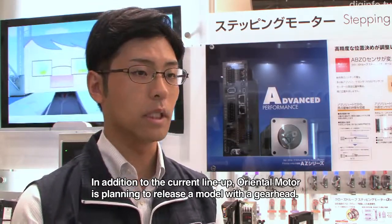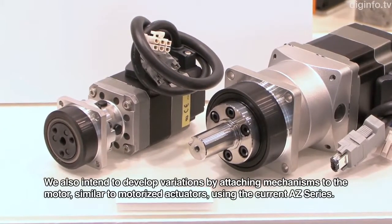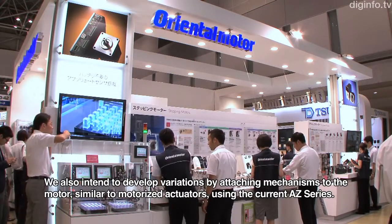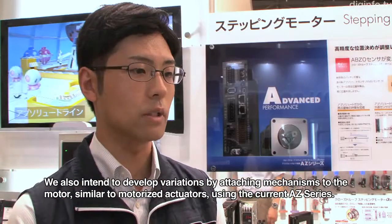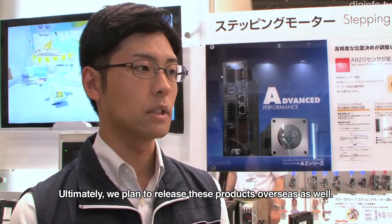In the current lineup, we are going to release a gear head. The AZ series will also be used as an electric actuator. We are going to release a variation of the motor, and there will be an overseas launch as well.